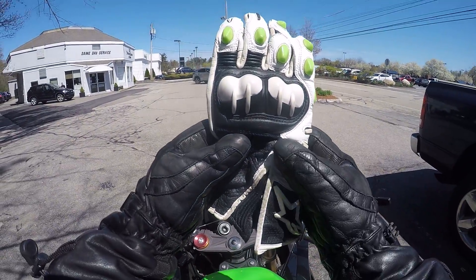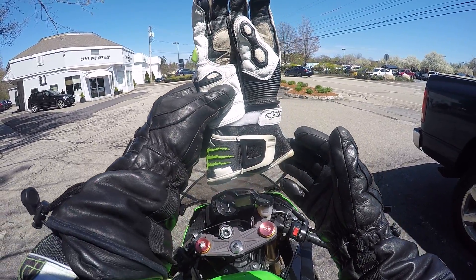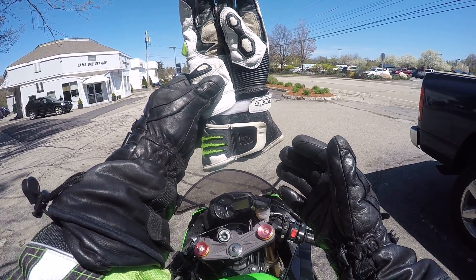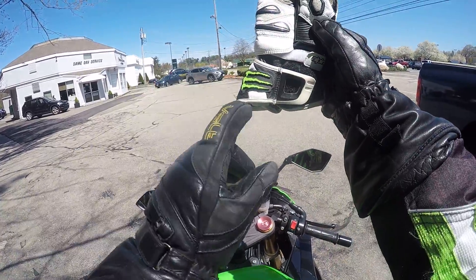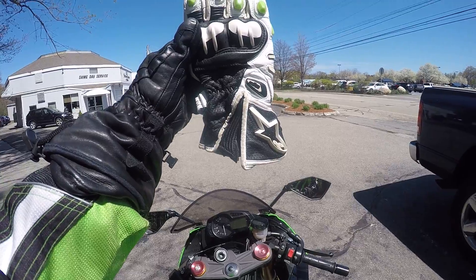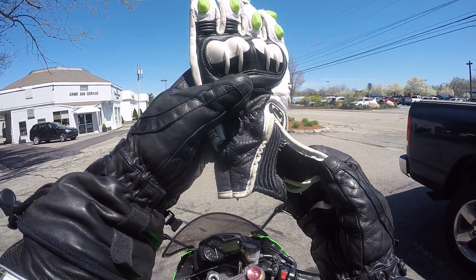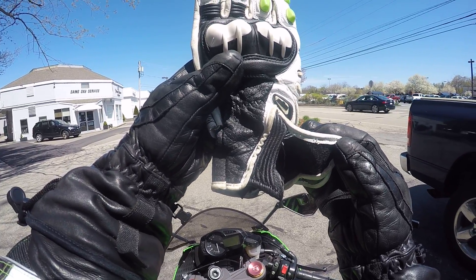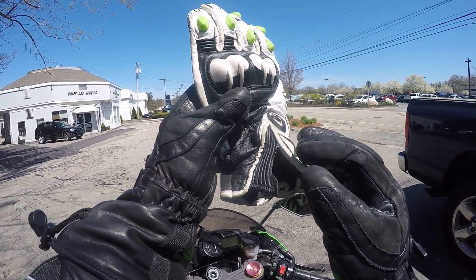Okay guys, so I'm here at the cleaners and I'm going to have my GPM glove, my Alpine Stars Monster Energy GPM glove, sewn up today. You see that — remember I did the video and I said I needed to have it professionally sewn? Well, today's the day, so they're going to take care of it for me.